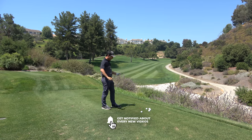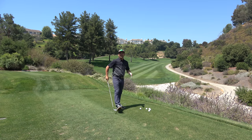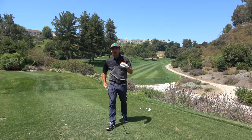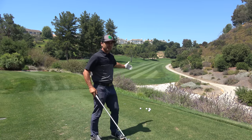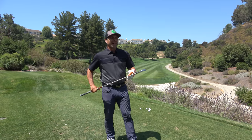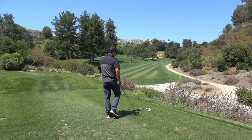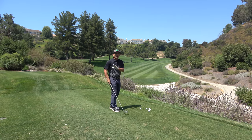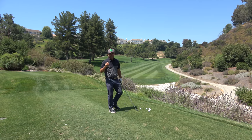Much better — nice divot, nice shot, got in the air. That's what we want to have happen when we're hitting our shots. We don't want that gopher chaser going down the fairway. Let's talk about what causes this — why do we do it?